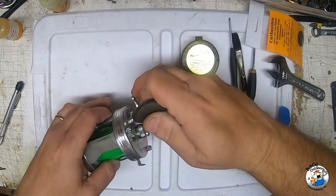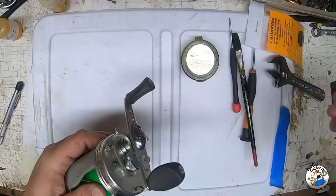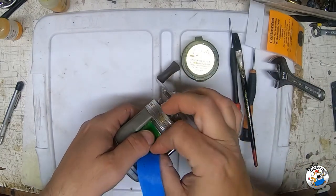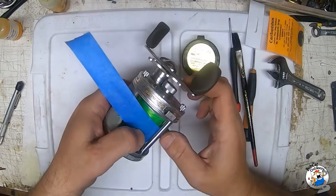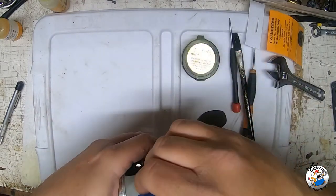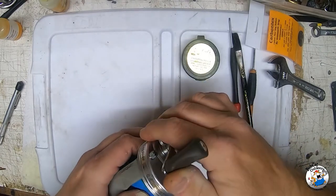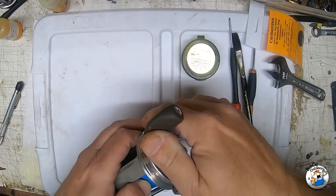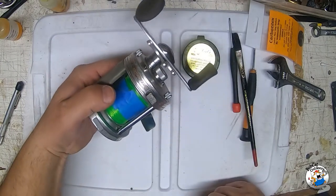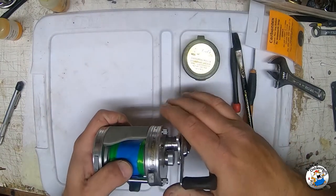The very first thing we need to do is get this line situated. What I like to do is take some painter's tape and put it on the spool, then just wind it up. That way it'll keep your line from coming unfurled while you're taking the spool in or out - unless you plan on changing your line anyway, then you can just peel it off.